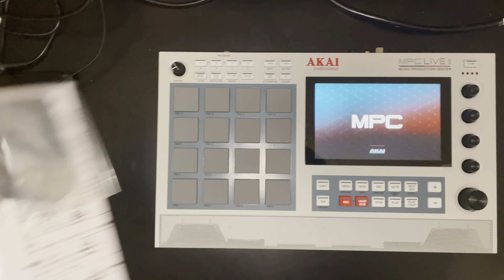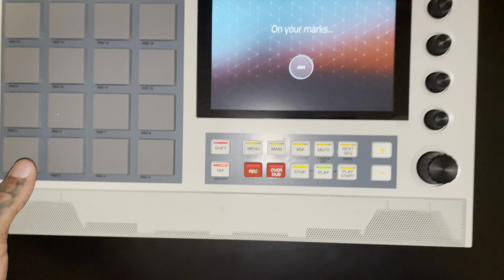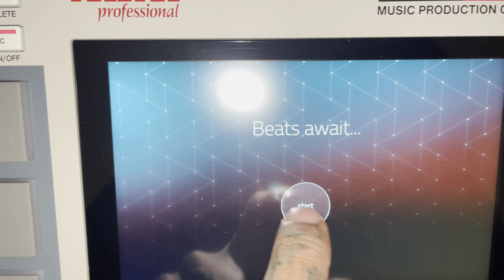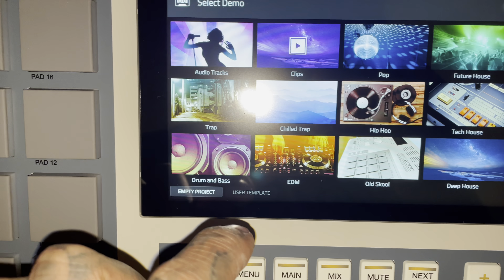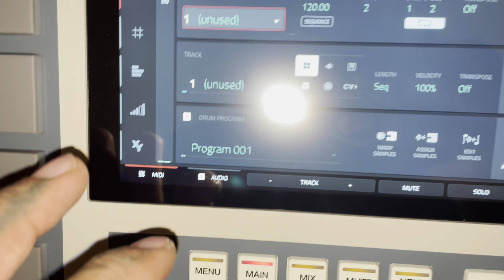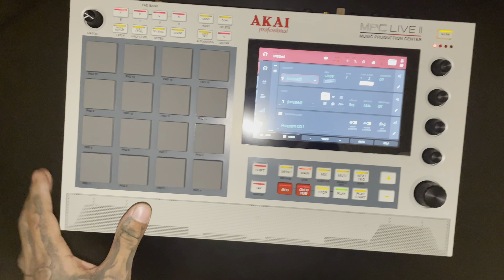I'm super excited about this, guys. It comes with a microfiber cloth. We're gonna hit the start button — press and hold the start button. Wow, it's beautiful man. We're just gonna start from an empty project. The screen quality on this is magnificent — it just looks super high quality in person. I can't describe it.